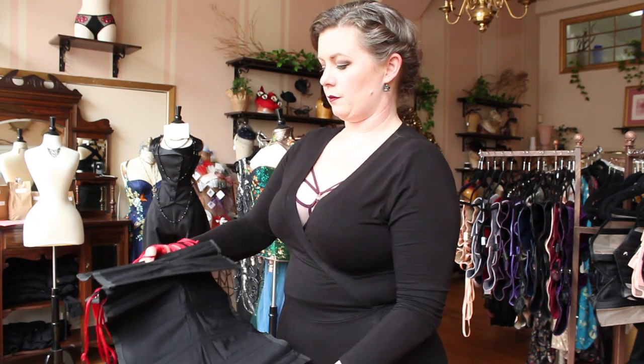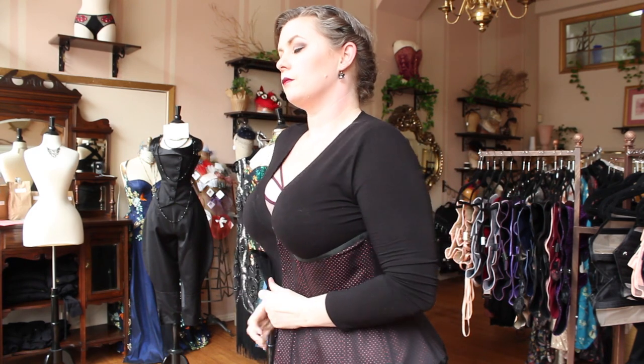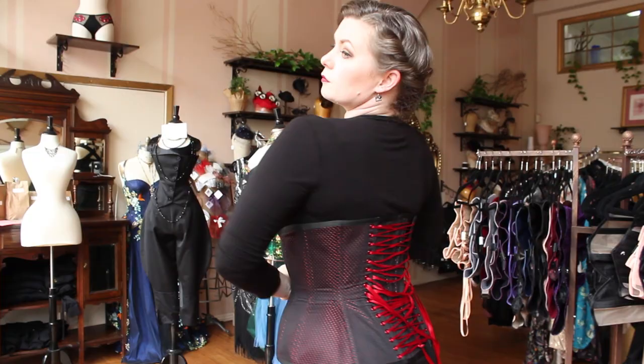Pinch the back panel between the laces with your fingers, with the bottom of the corset furthest from you. Then you reach the corset around your body, placing the back panel on your spine as you lean slightly forward.